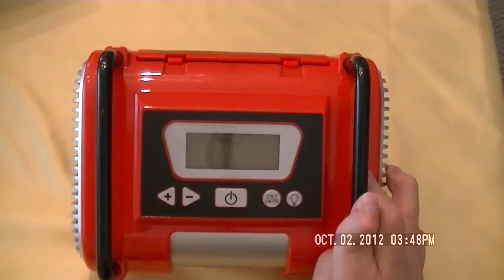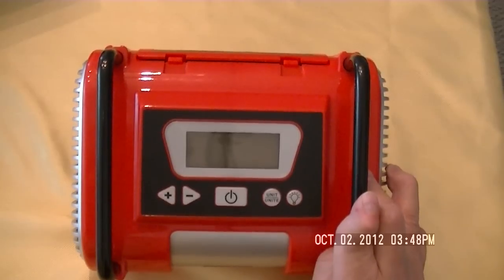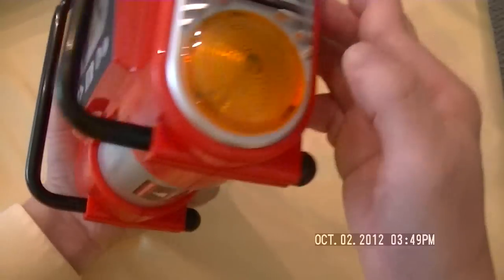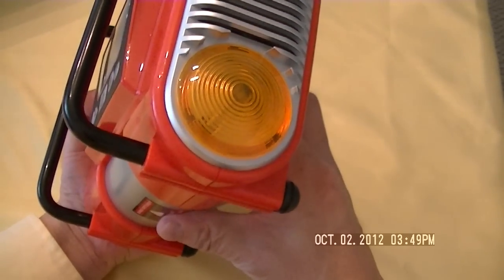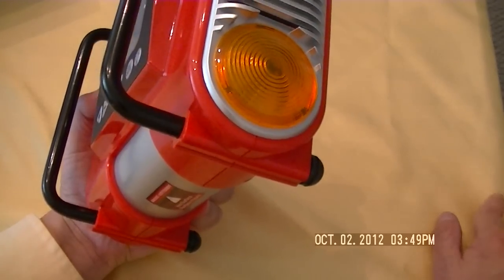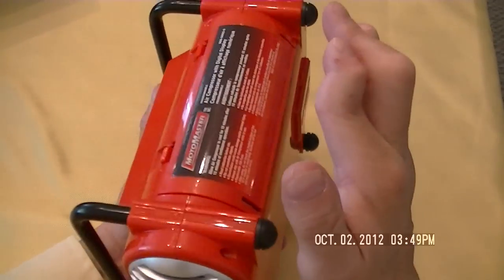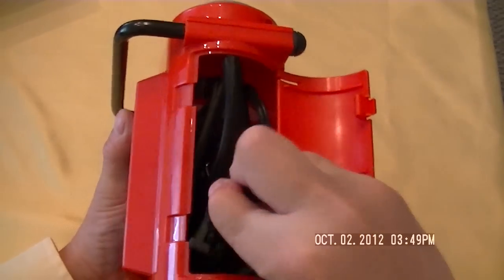The maximum pressure you can inflate to is 100 PSI, and it works on the 12-volt outlet on your vehicle. On the side here there's a flashing amber light, so if you are on the roadside at night and need to inflate your tires, it gives oncoming vehicles some warning to keep you in a safe mode while you inflate your tires on the roadside. The power cable and the stem for the valve are nicely stored in the compartment at the back.